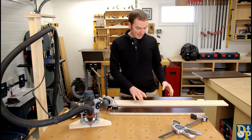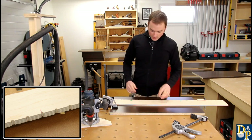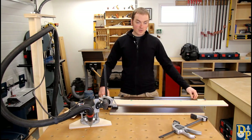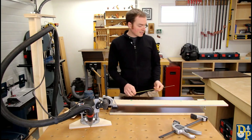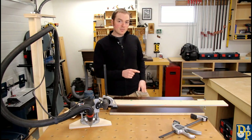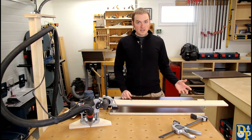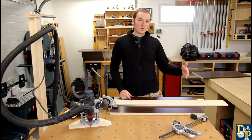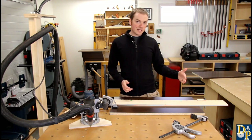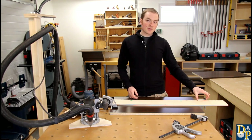To set it up, I have a centre mark on the jig. I take the height of the gable I'm working with — in this case twenty-nine and three-quarters — take half of that, so fourteen and seven-eighths, and measure from the centre mark fourteen and seven-eighths to the stop block. That stop block always registers to the bottom edge of the gable. I mark what each gable piece is for on the bottom edge so I know the edge with the writing on it always registers against the stop block.